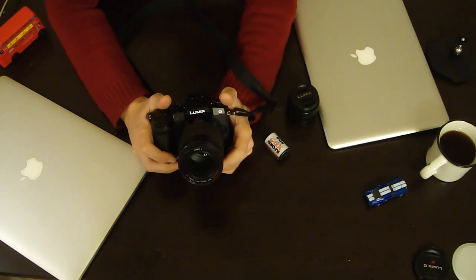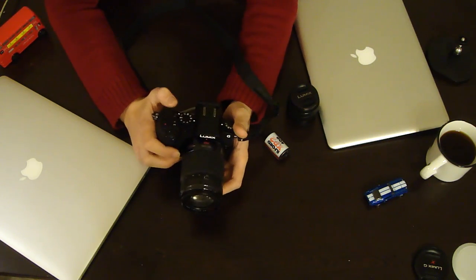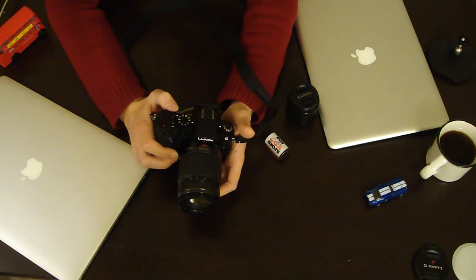Think twice before you do that. Of course, I'll show you how it works. Let's share the sample videos that I've done.